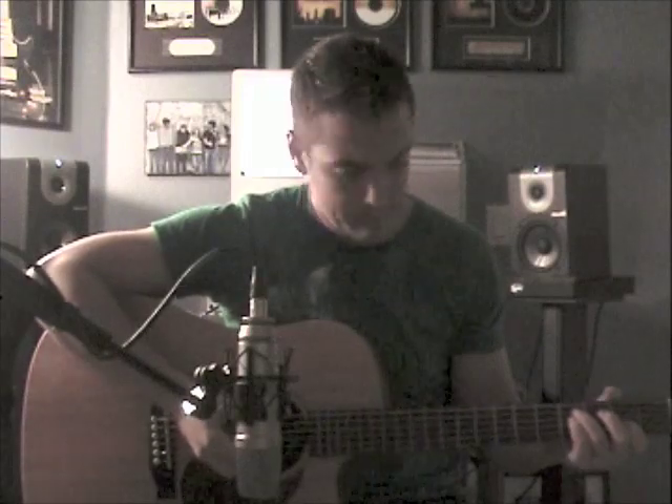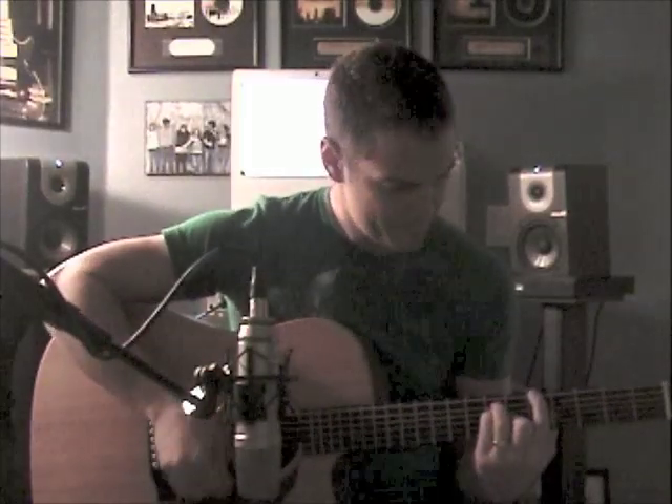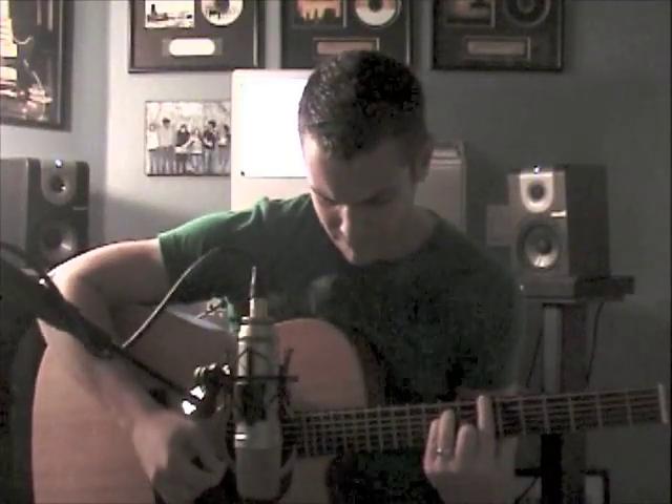Instead of putting the mic right in front of the sound hole or right in front of the neck, I'm going to do both. I'm going to put it at the edge where the sound hole meets the neck, about six to seven inches away, but angle it so the face of the mic is actually pointing at the 12th fret. So it's going to hear part of the sound hole and it's also facing the 12th fret. [guitar demo] Hear the difference? You're getting the warmth of the body and the brightness of the neck, blended in one microphone. Real simple.